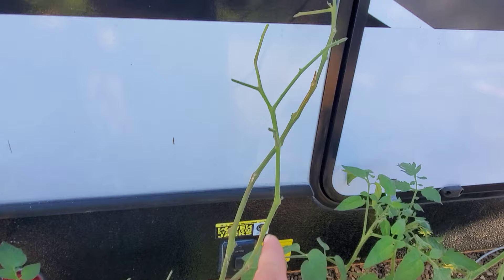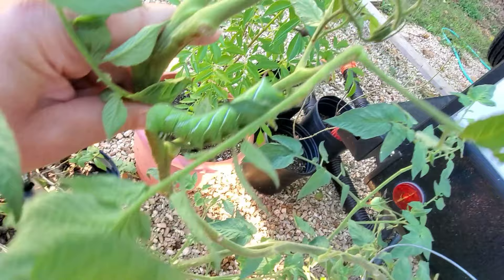Do you see that? Just literally nothing left. Nothing left but this stem. And it's caused by this jerk right here.